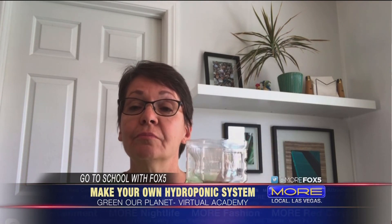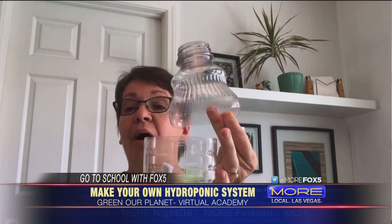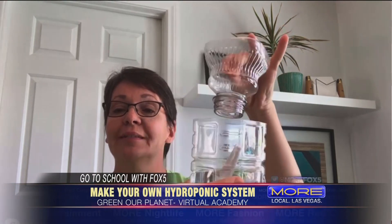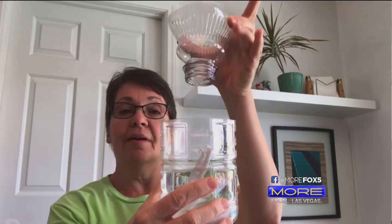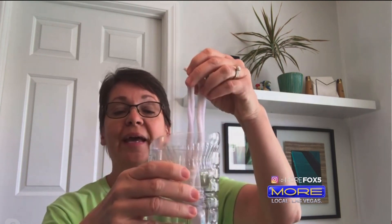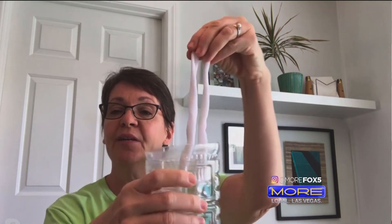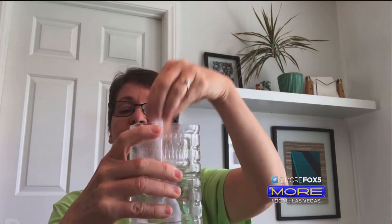You can just use any glass you might have at home, a vase. What I'm using is a plastic bottle that I just cut the top off. I cut the top off of the bottle and I turn it upside down, put some water in the bottom. Then I'm going to insert a wick — the wick is just a piece of fabric, like t-shirt fabric, that will bring the water up from the bottom of the system up to my plant.